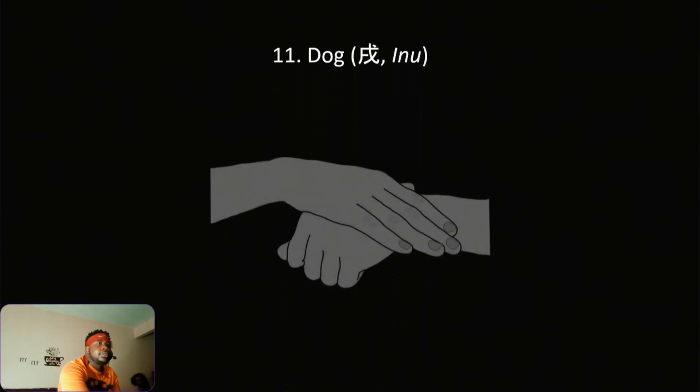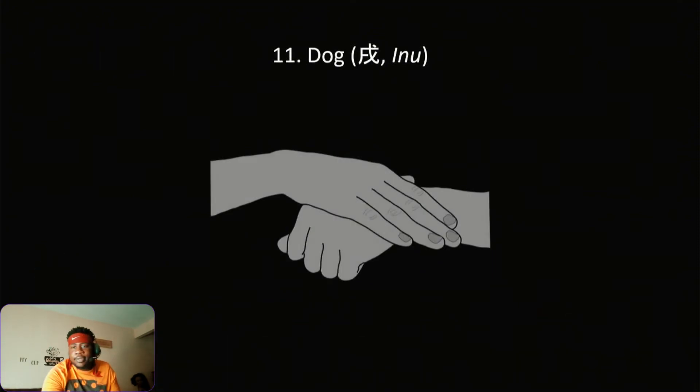Dog — Dog seems kind of easy. It's just like, just that. Dog is probably the easiest one for real. That's Dog.